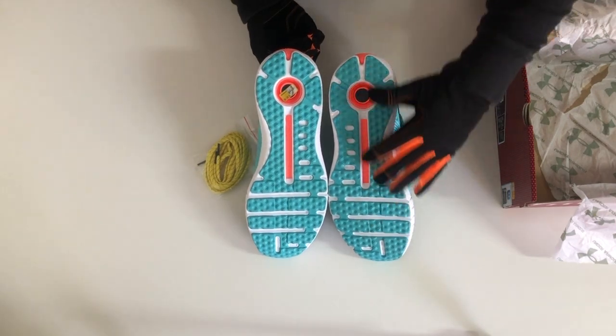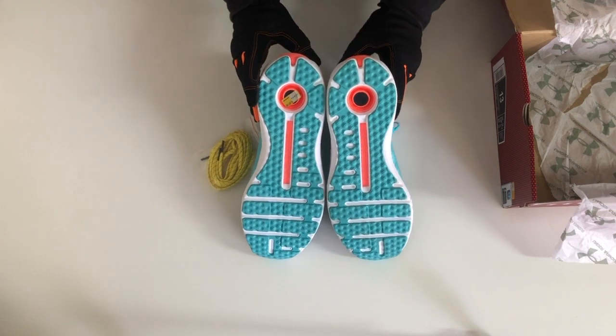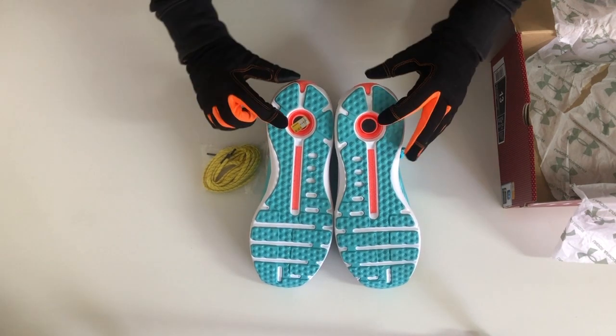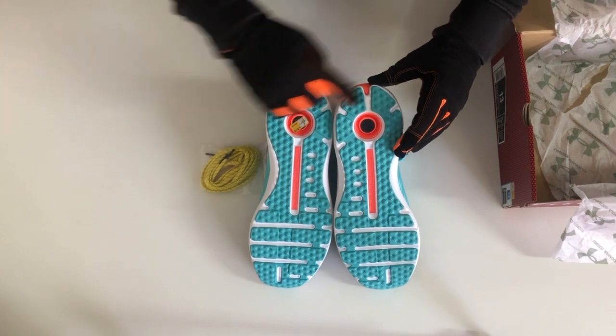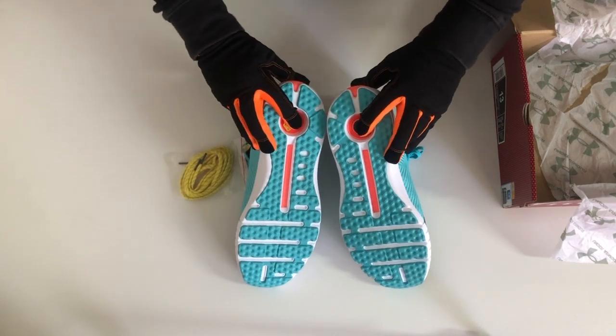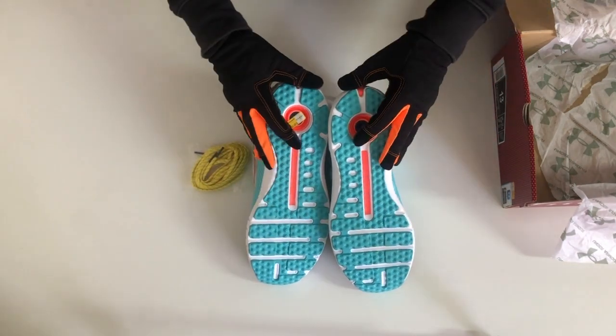Full rubber outsoles feature a unique knobbed texture for elevated traction and durability. It connects to the Under Armour Map My Run app, which tracks and analyses your running metrics to help make you a better runner. The chip is secured in water-tight casing in the shoe's midsole, so it won't get wet or damaged.